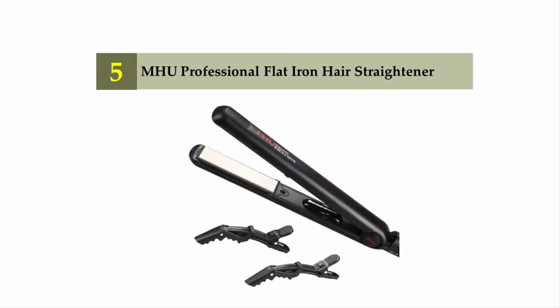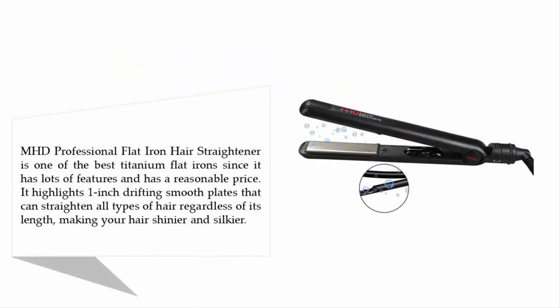Starting at number five, the MHD Professional Flat Iron Hair Straightener is one of the best titanium flat irons, featuring lots of features at a reasonable price. It highlights one-inch floating smooth plates that can straighten all types of hair regardless of length, making your hair shinier and silkier.